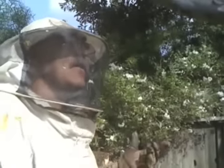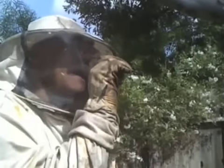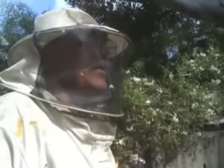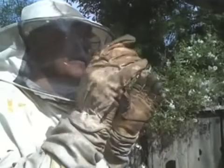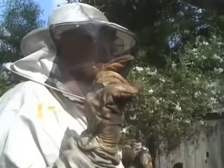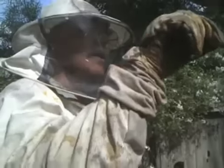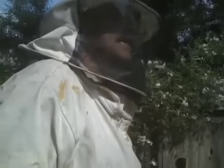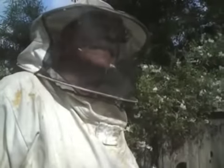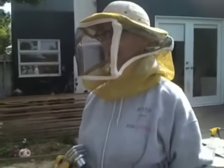I knew a guy who would take up a frame of open brood and use a .30-06 cartridge — he'd stick it in the cell and turn it down, and the bees would make queen cells. So what I'm trying to figure out is which comes first, the egg or the cell?